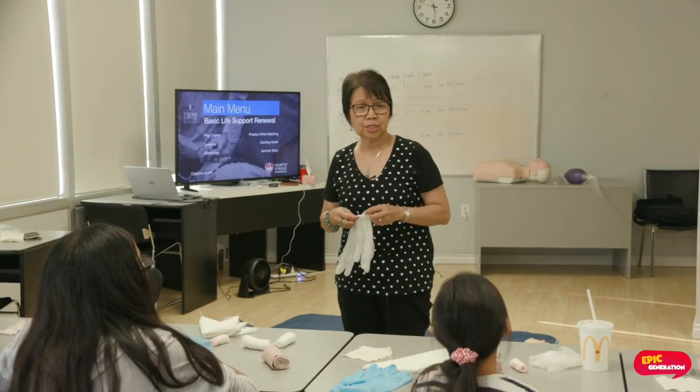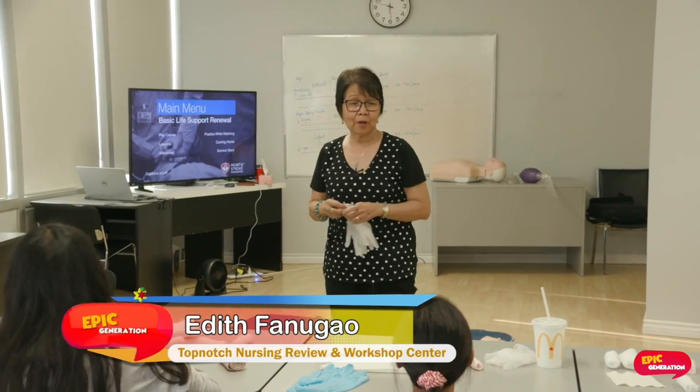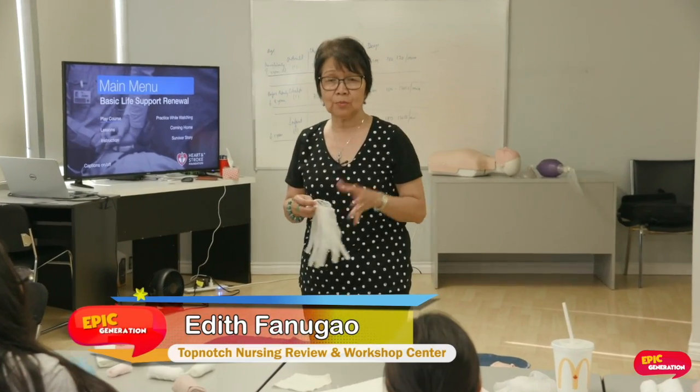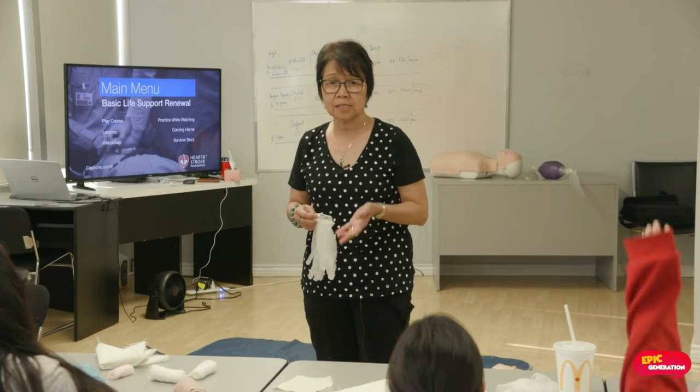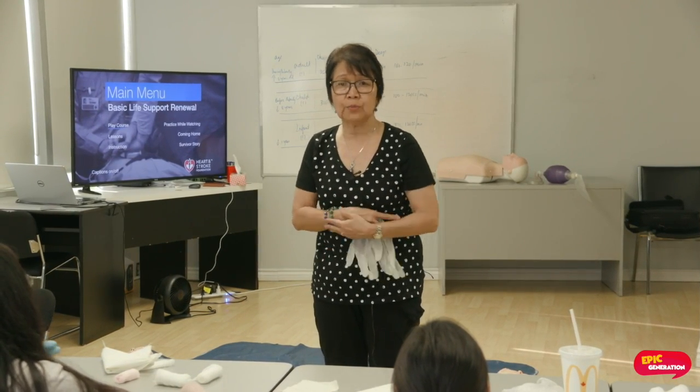I am teacher Edith. I will teach you how to do some first-aid management or emergency management in case there are burns, bleeding wounds, and if there are any broken bones.